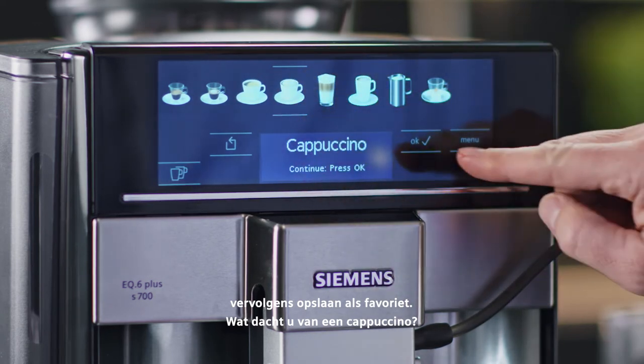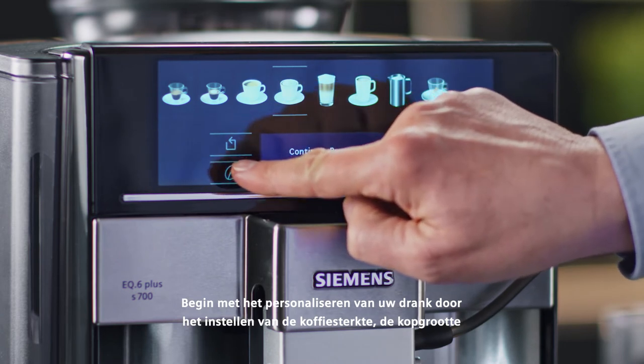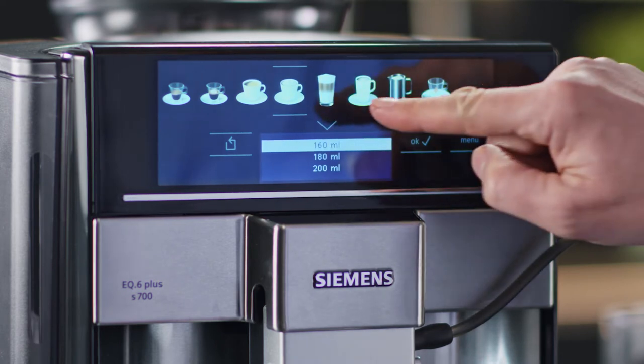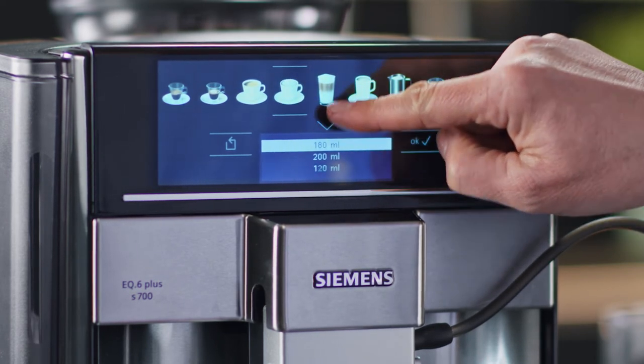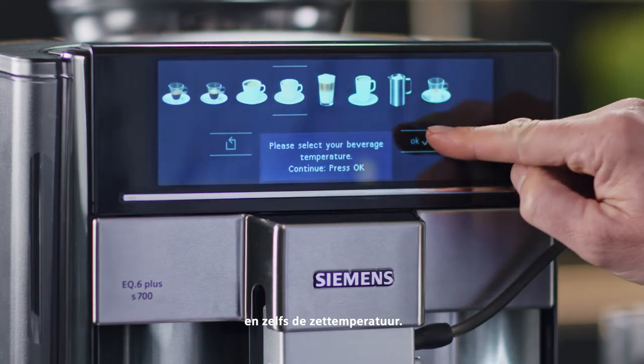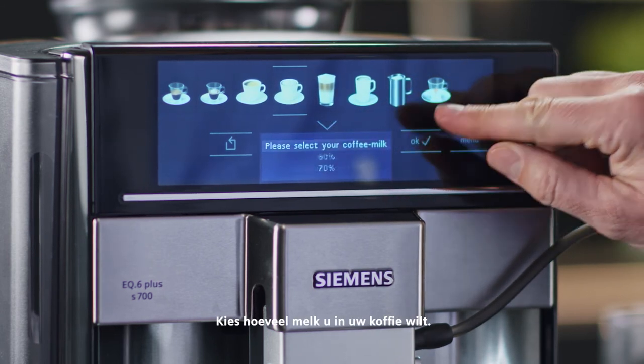How about a cappuccino? Start individualising your drink by setting the coffee strength, the cup size, and even the brewing temperature. Choose how much milk you want in your coffee.